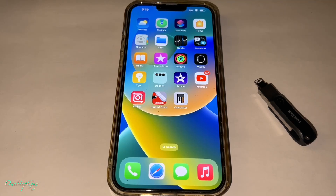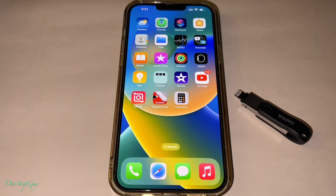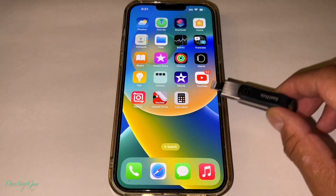Hey everyone, it's One Stop Guy. How's everyone doing today? Hoping everybody is having a great day. So today we're going to do an updated video on how to use the SanDisk iXpand Flash Drive Go on the iPhone. I've done this video before, but it seems like a lot of people are still having questions on this unit.